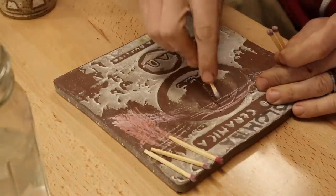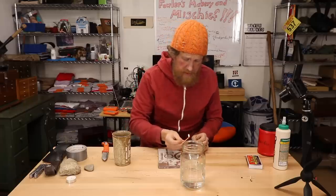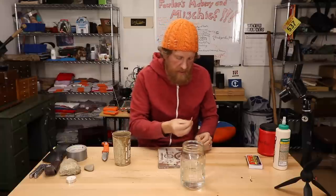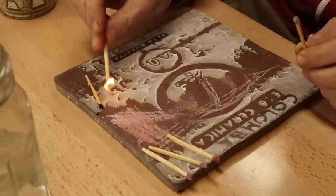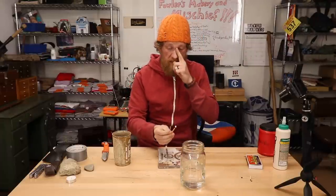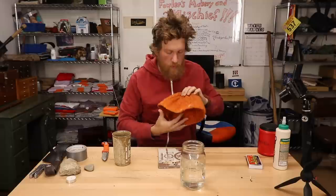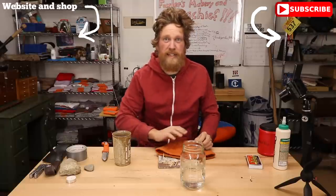Let's see how they do. They take a little extra strike or two because of the wax on them, but they spark up — that one really sparked up, yeehaw! Three for three — the ultimate DIY survival matches. Thanks for watching, I'll see you guys next time. Got my crazy morning hair and my new survival matches — Fowler out.